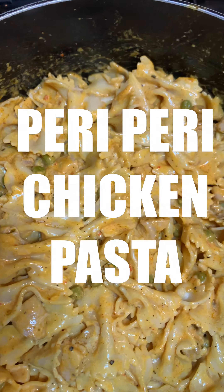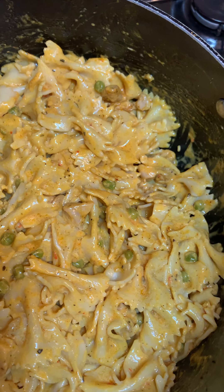Here's a video on how I make my peri peri chicken pasta. It's really simple, easy and delicious.